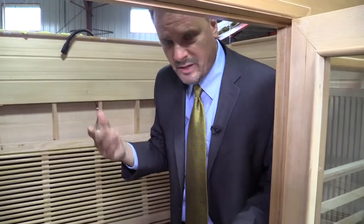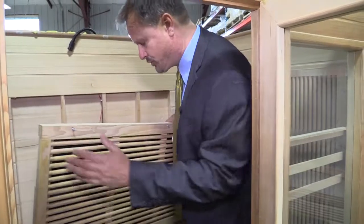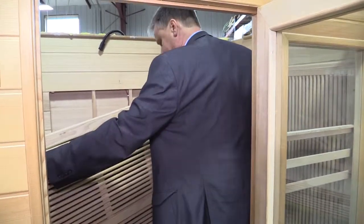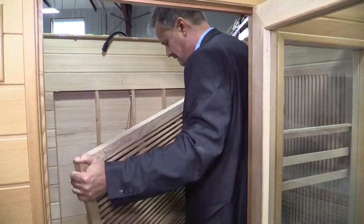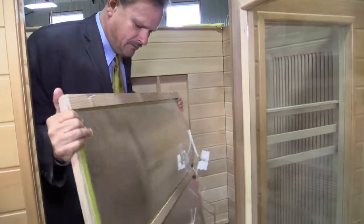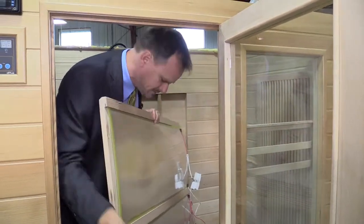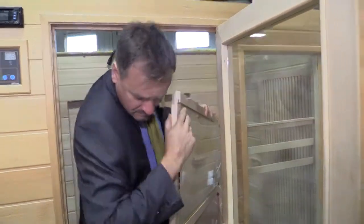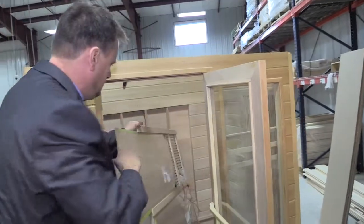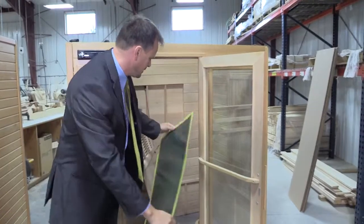You never know what you're going to find when you open up one of these saunas that isn't a sauna. So we took off the back panel to show you exactly how these things are made. What you have is these carbon fiber panels that are really sheets of in-floor heating plastic from China.